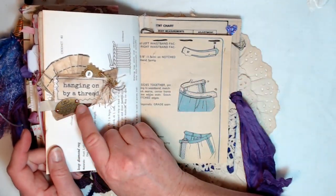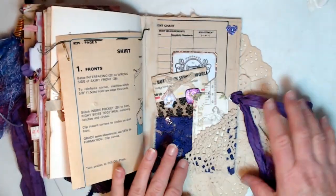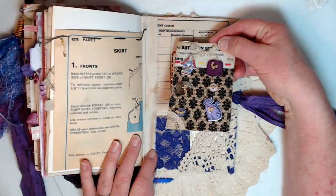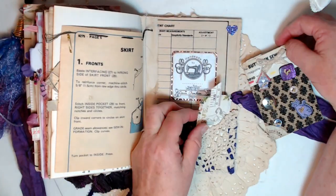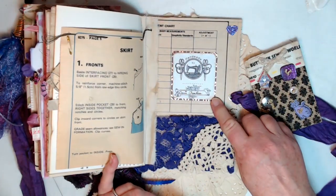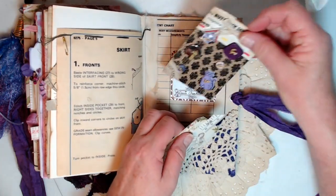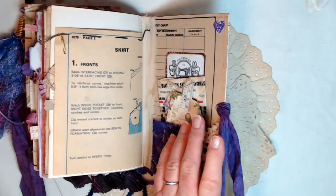And then the back pocket has another gorgeous button card with all purple except for that one metallic button. I've got a sticker here that says 'handmade by' and I signed my name there. And this goes here, this goes here, and this goes here.